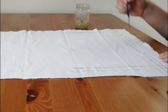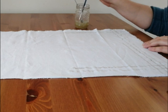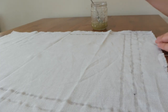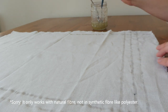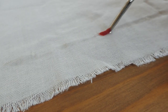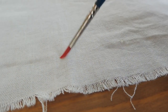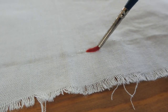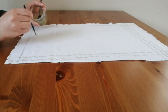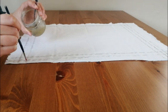This technique can be used on all different types of fabric, but you will get a better result if you use cellulose fabric. Cellulose fabric doesn't have a great affinity with natural colors, which means the background will stay very white. If you are using protein fabric like wool and silk, the background is going to take some of the dye, so the contrast between the mordant printing and the background is not going to be as strong as when using cellulose fabric.